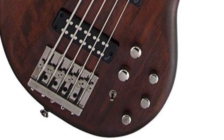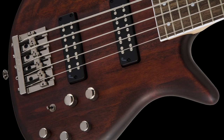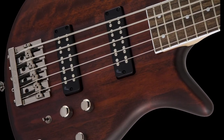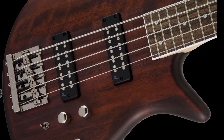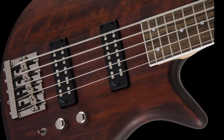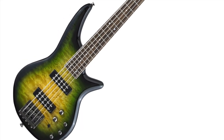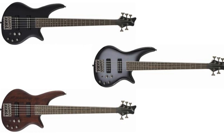It also has a three-band EQ for the active circuit, a volume control with a push-pull selector to switch between active and passive mode, and a Jackson high mass bridge. The JS3V is available in four finish options: walnut satin as seen here, alien burst with a quilt maple top, satin black, and silver burst.